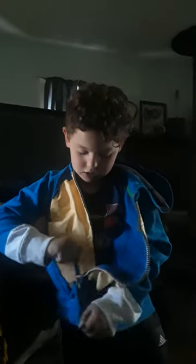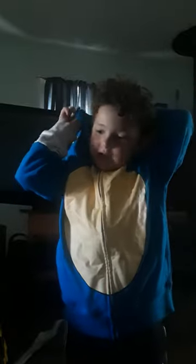All right, here we go. We're gonna zip this up, then we're gonna put the hood on, and then we're gonna put the eyes on so it can become the real Sonic in real life. All right, here we go.